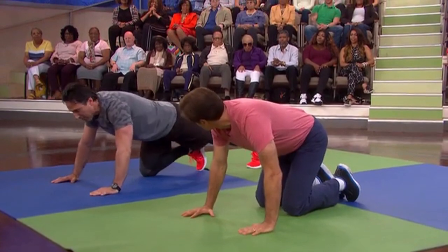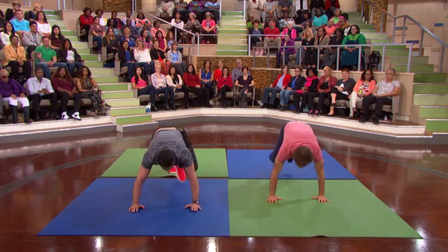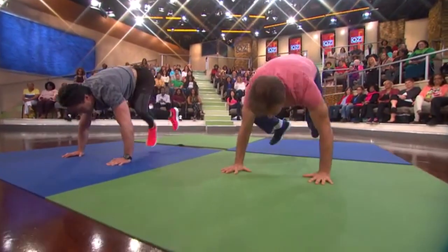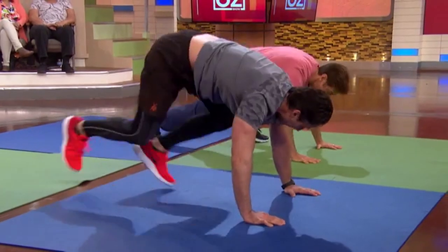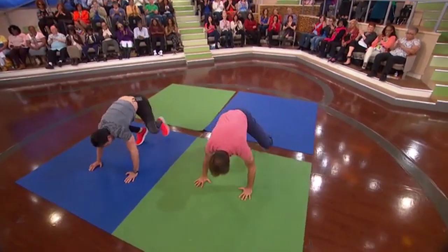Now we're on the floor. What we're gonna do is a mountain climber. What we're doing right now is cranking the cardio up, but we're leaning forward so we're getting those arms toned as well. You could go at the speed you want, or you could go really fast. Come on, let's go fast — two more, one and two.